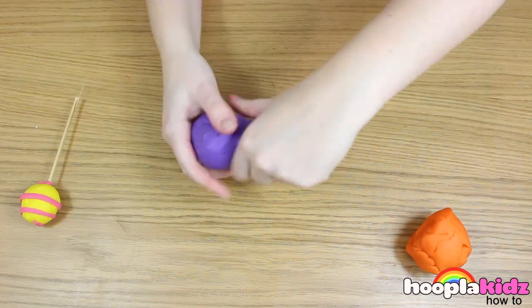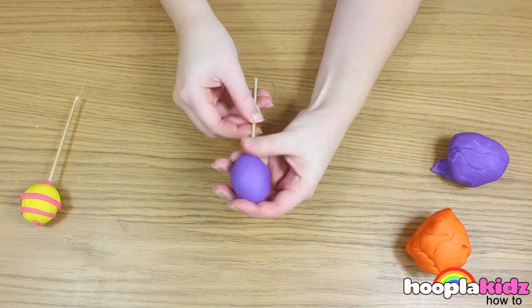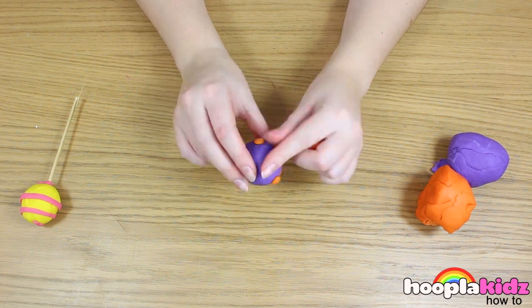Like I said, you can get creative — use any different colour that you like. On this one, I'm going to do spots.